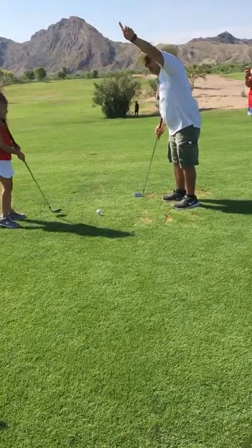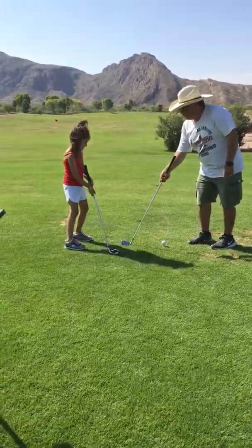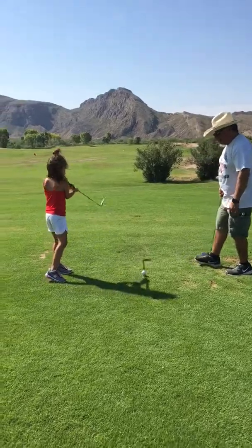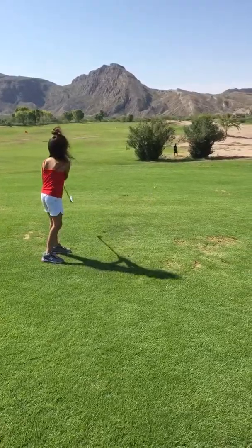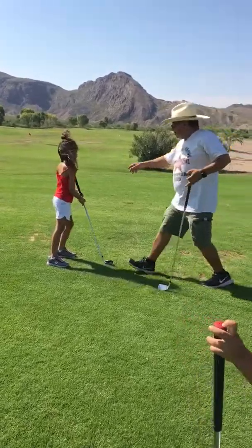Again. Back and swing. Remember, you're swinging right here. Bring it back and swing. Back and swing. I think she needs to hold it different than the top arm. That's beautiful. There you go! Now let's do your sister. Go get the ball. Get through your sister.